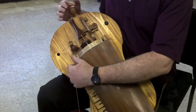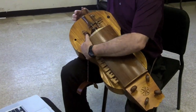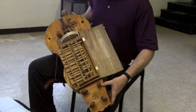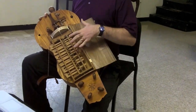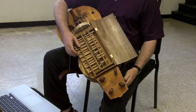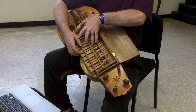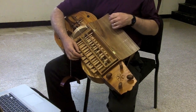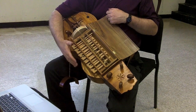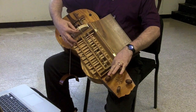It has the vibrating wheel which functions like the bow of a violin. Underneath the lid we have what is essentially the fingerboard of a violin, but instead of my fingers stopping the string there are wooden tangents. When you push the tangent it shortens the string, so now the string is only vibrating from here to here. If I release it, gravity pulls it back — there are no springs. It is a strictly mechanical instrument, so now the whole length of the string is vibrating.